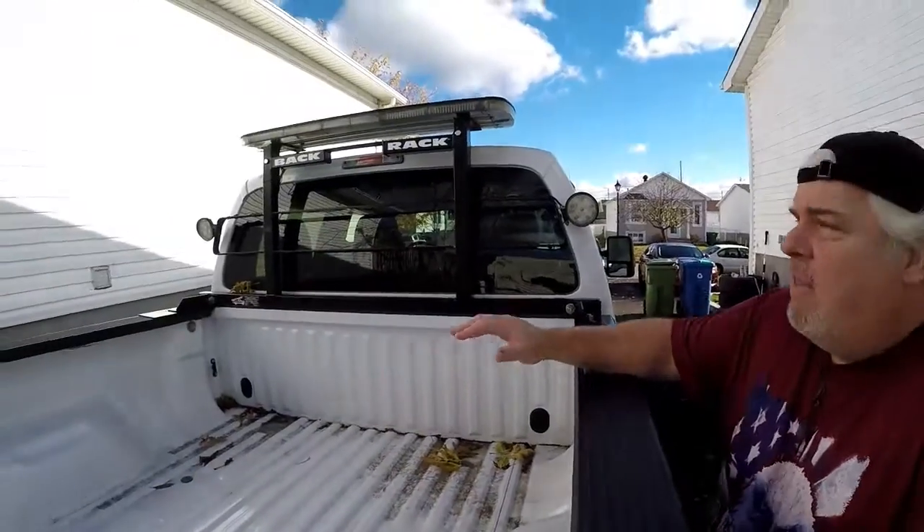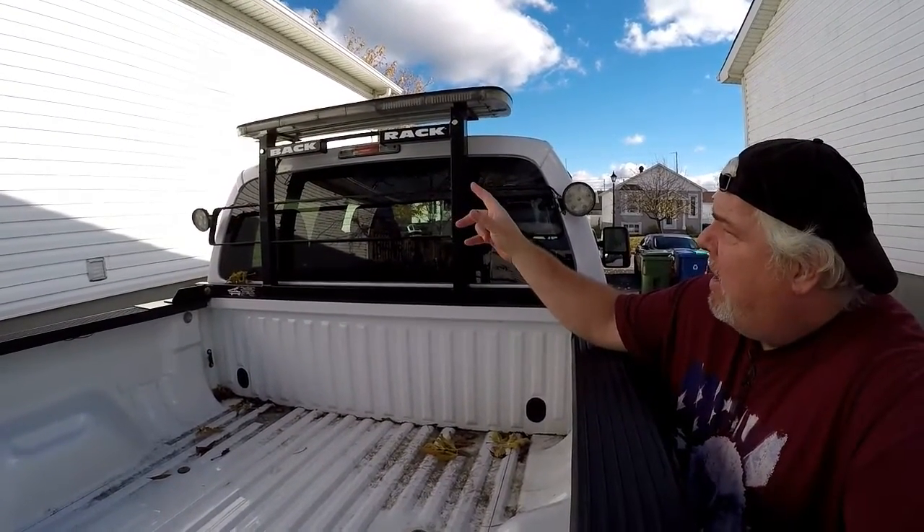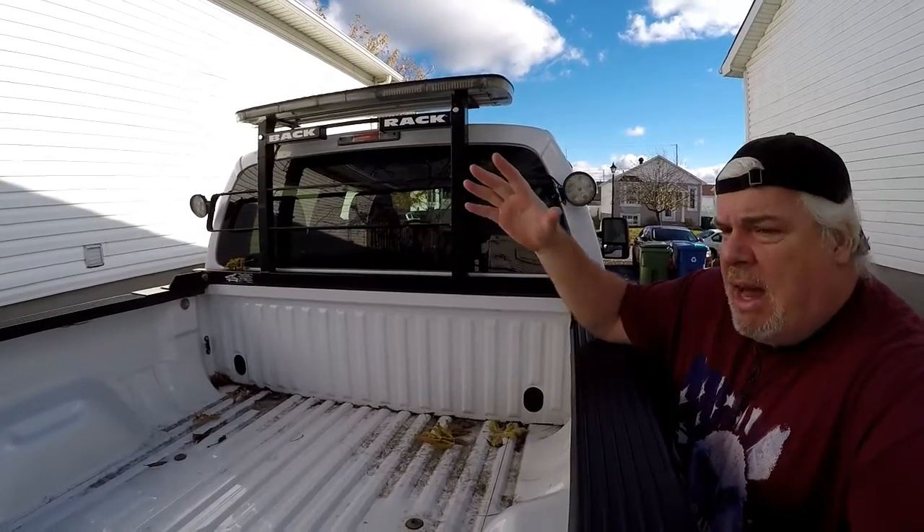The idea here is to get that camera mounted as high as possible. I mounted it between the back and the rack on that little piece of bracket, pointed down towards the back but high enough up. All the fine adjustments will come after. There will be more videos on this because I ordered a couple of other cameras.